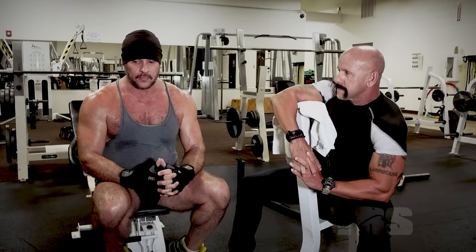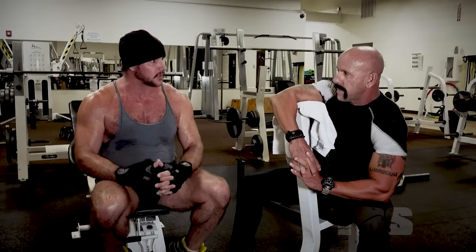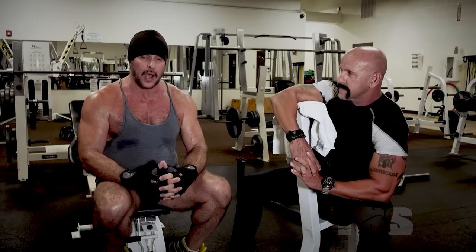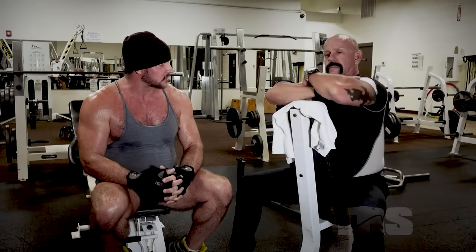If you want to take care of your family or take care of yourself when things go sideways — somebody breaks into your house, you're out and somebody's getting aggressive — you can't be out of shape. You have to have the strength and the endurance and the mindset to fight. That's another reason why you should stay in shape.